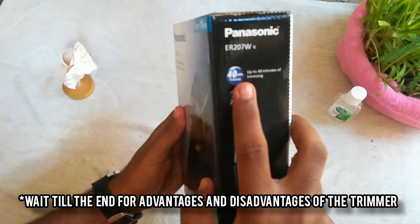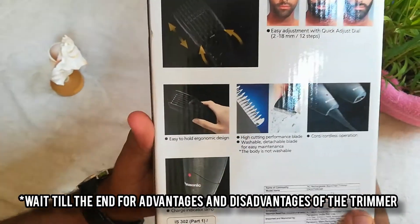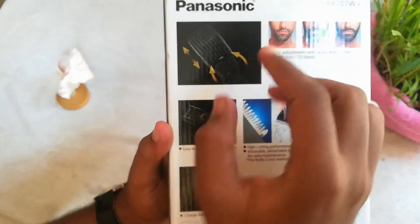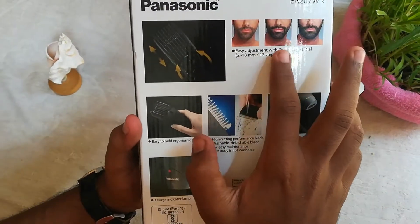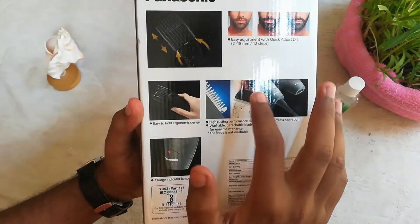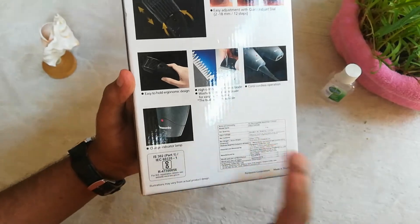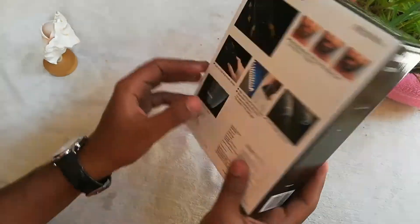It gives up to 40 minutes of trimming after charging it for 8 hours. On the back side of the box it says: easy adjustment with quick adjust dial of 12 steps, easy to hold, high cutting performance blade, washable detachable blade, corded and cordless operation. It also comes with a charge indicator lamp.